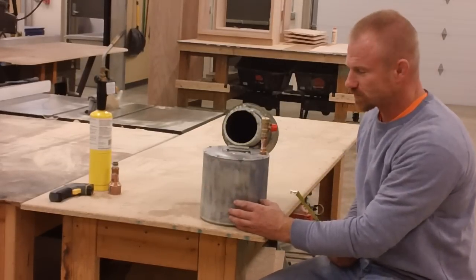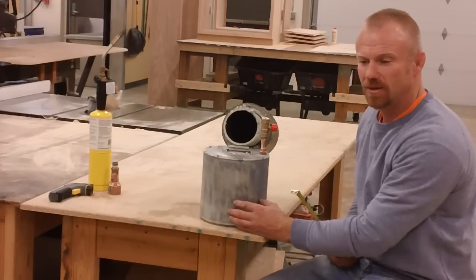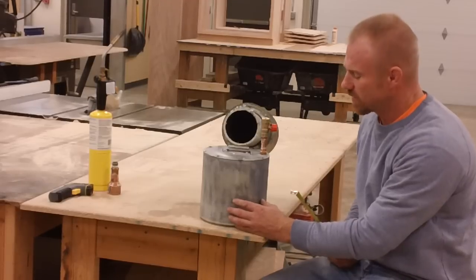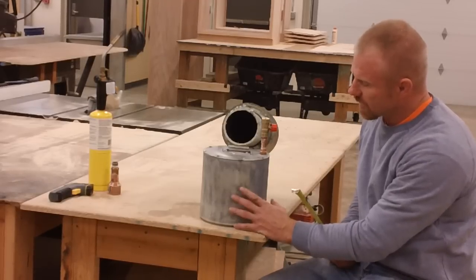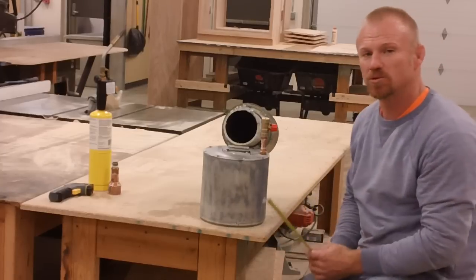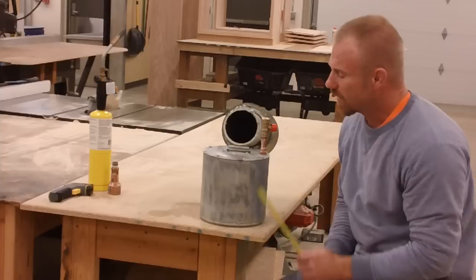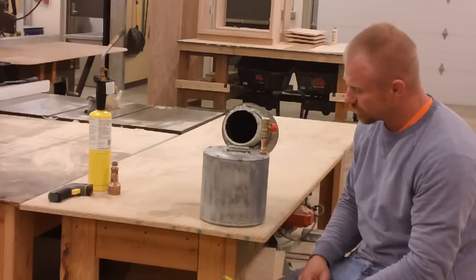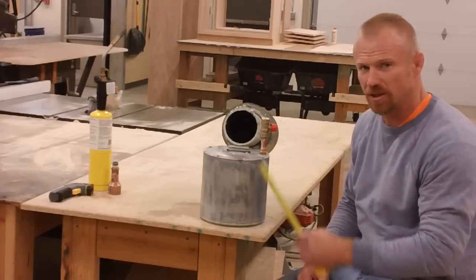This is aluminum — it's the bottom of a fire extinguisher that happened to be discarded, and I dug it out. I cut the bottom off and it's almost a quarter inch thick, and then I cut a sheet of eighth inch aluminum and made the top of it here.